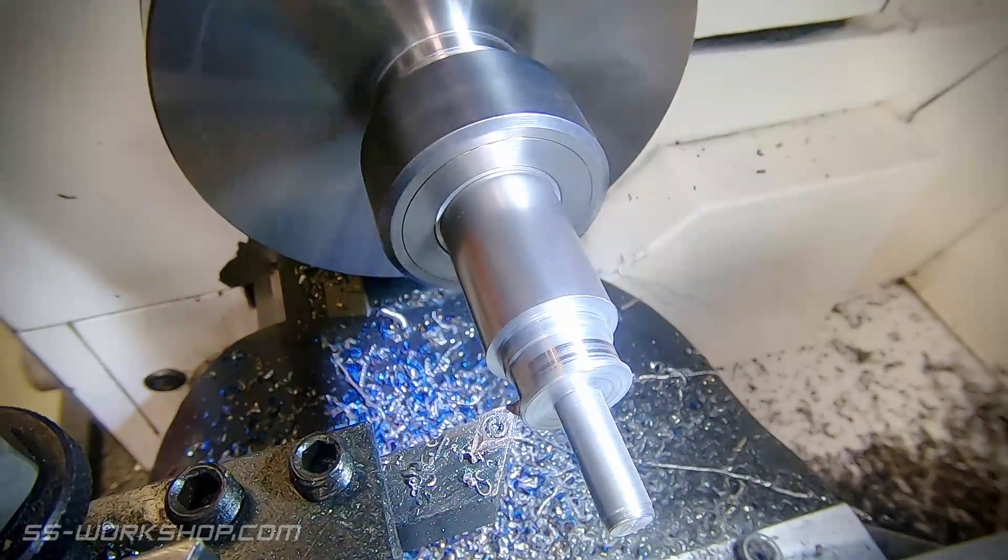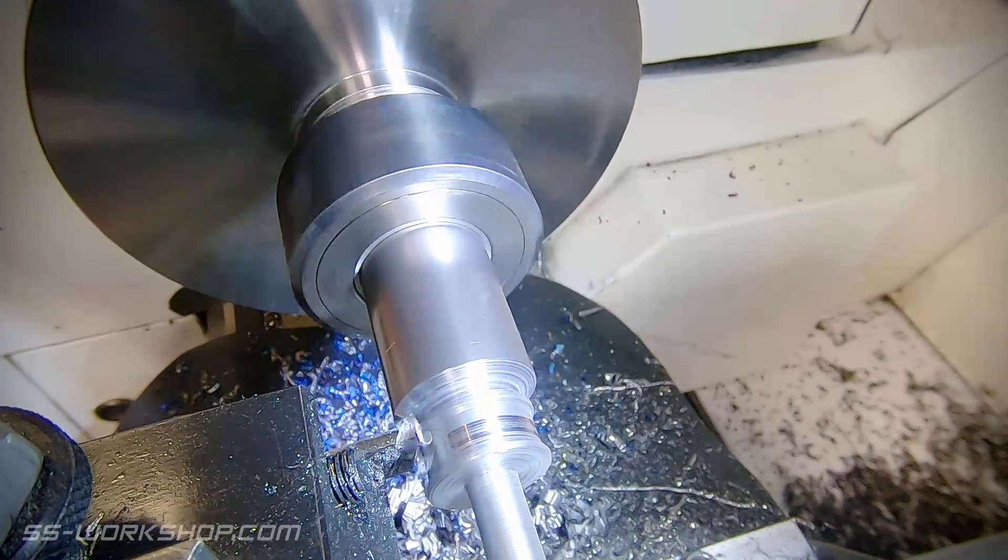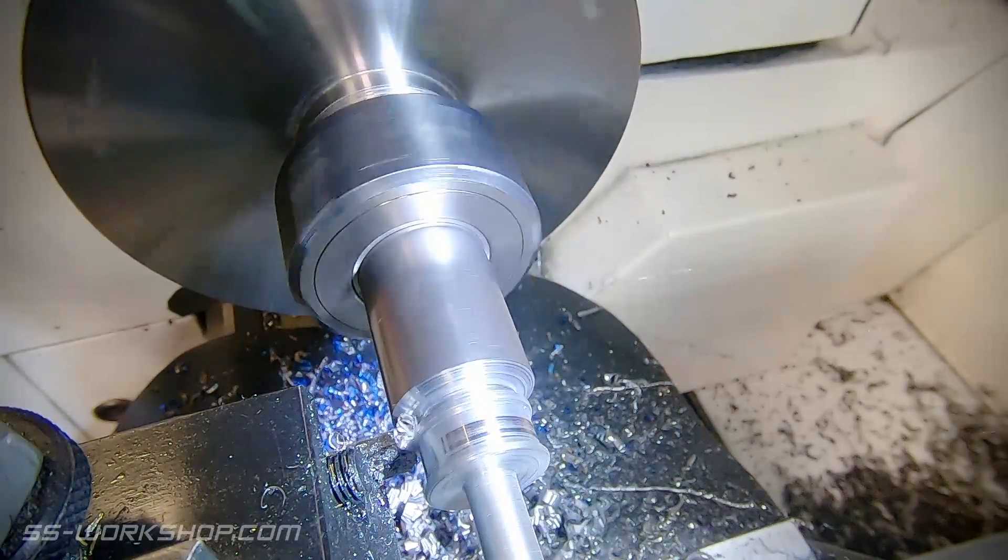Once I've finished most of the features I start to part off. I'm only cutting a groove at this point and this will allow me to finish the front of the part.